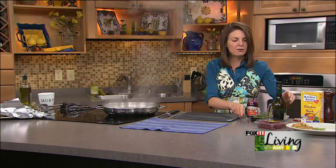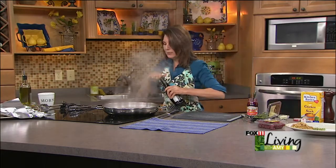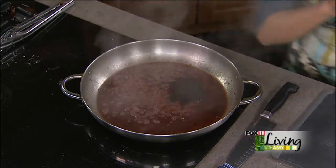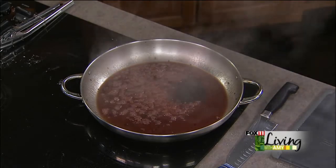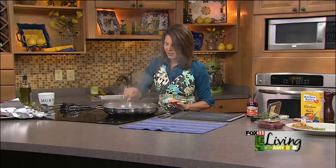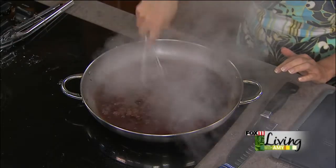Now we're going to do a little bit of balsamic vinegar — just about a tablespoon. So we've got a little bit of sweet from the jam, the savory from the drippings, and now we've got a little bit of acid — so a little bit of tart. It smells absolutely delish.